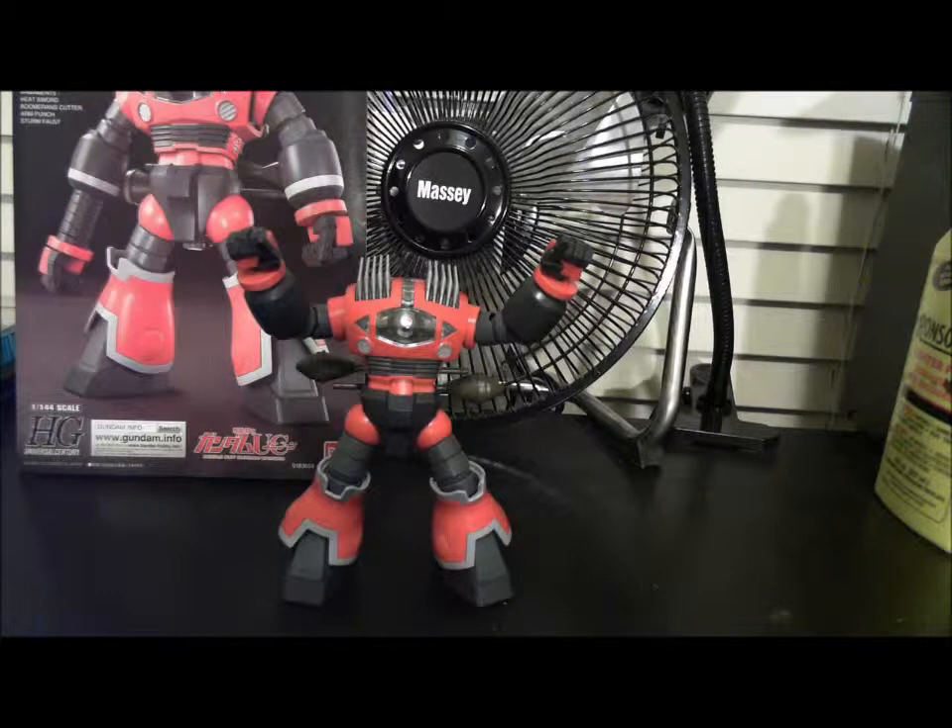I've had this thing sitting on my backlog. I've been working on a few projects and I just decided I want to build something simple and easy, kind of take a break from what I've been doing lately. So there we have it — there's the Zaku.